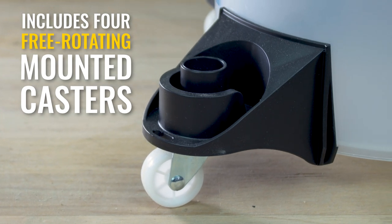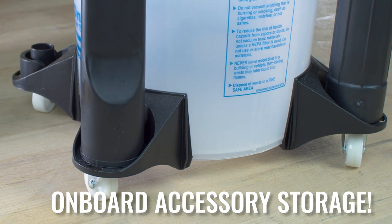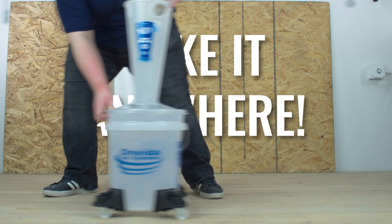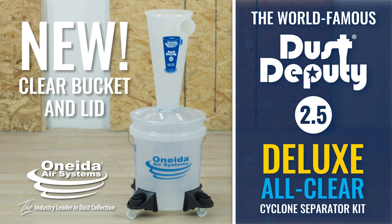The new Dust Deputy 2.5 Deluxe Kit also includes four free-rotating mounted casters with onboard accessory storage for 1.5-inch and 2.5-inch vacuum accessories, providing a highly stable and portable setup. Get your Dust Deputy 2.5 Cyclone Separator Deluxe Kit with all-new high-visibility components today.